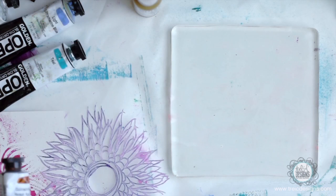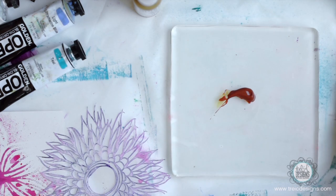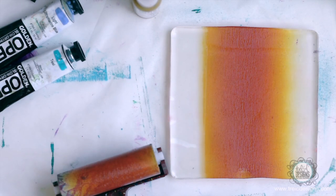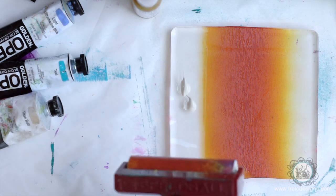I'm going to put a little bit of this Quinacridone Nickel Azole Gold because I kind of want an orangey color, to make sure that my brayer is clean. A little bit of Titan Buff at the edge here. That's probably a little too much, but we'll work with it.